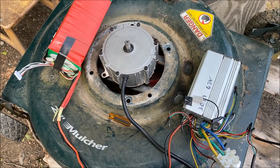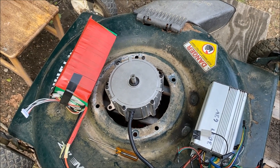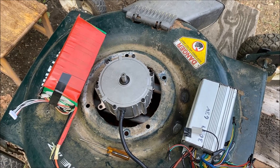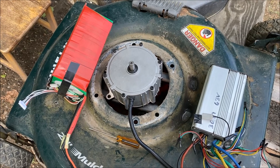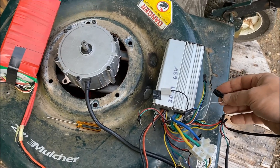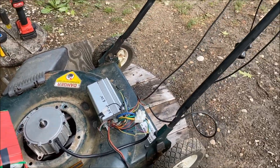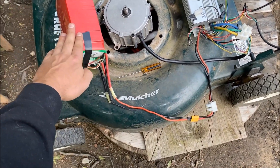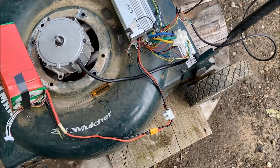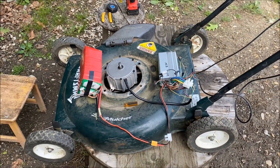This thing actually has regen right now. When I let off the throttle, it tries to charge the battery - I've got regen on my lawnmower! It's like brakes. That's controlled by this little white jumper right here. The conversion only cost $12 for the C-channel since I had all the other parts. Figure the motor is $69, the LiPos are about $120, and the controller is about $100 - so a $300 setup and you've got yourself an electric lawnmower. Not too bad.